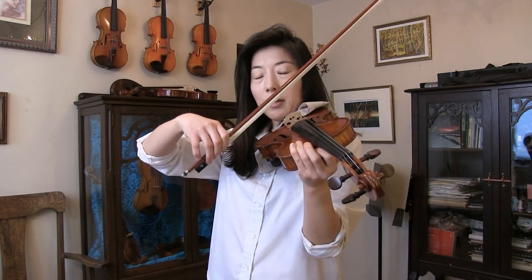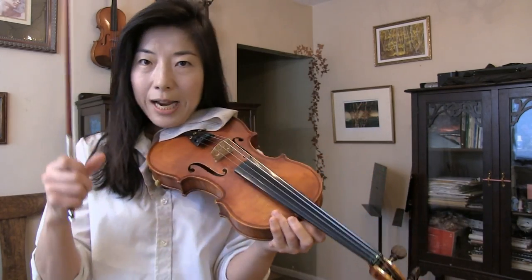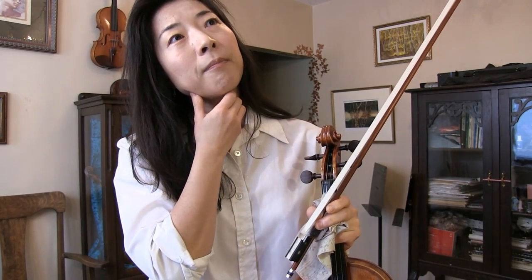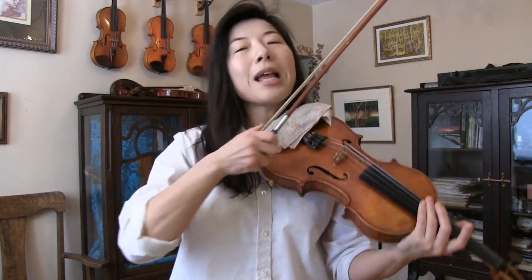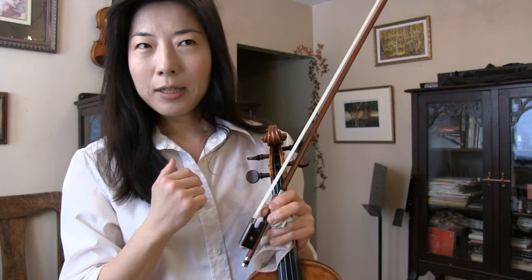Another thing I do is a little spiccato — a jumping bow — just to make sure that my bow reacts well. Then also ricochet, another bouncing stroke, as those also have something to do with bow hair condition. One has to understand that for such difficult strokes, it's not only bow hair but also bow stick condition, so it's a little unfair to blame it all on the bow hair — but bow hair does play a role. If you have to press unusually hard to produce sound, that's another way of knowing your hair is probably not in the best condition.